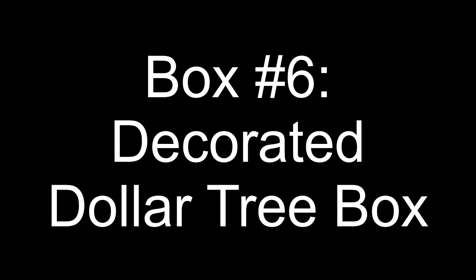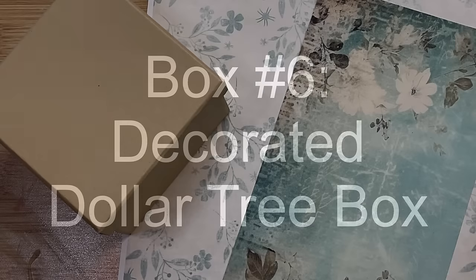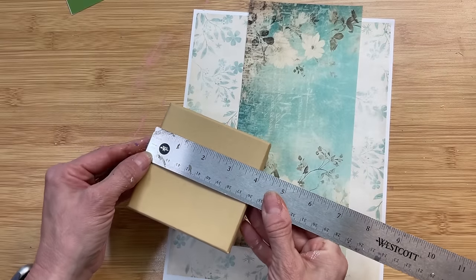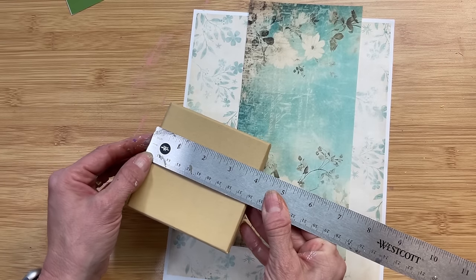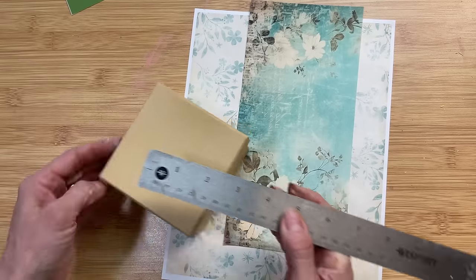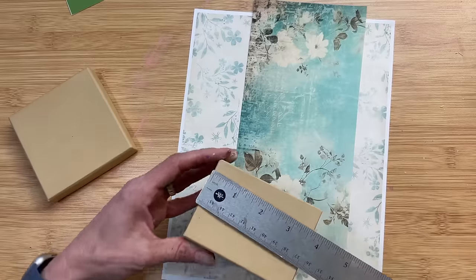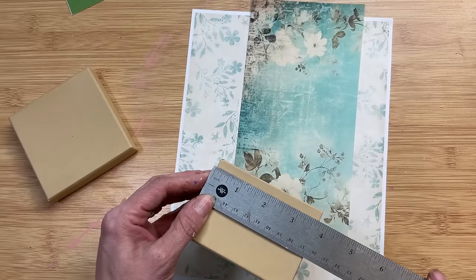For box number six, we're going to decorate one of these square paper mache boxes from Dollar Tree. I'm using some printable paper that I printed out — you could use scrapbook paper or whatever you would like. I'm going to measure the top of our lid and also each of the four sides of our box and cut the paper that I need to cover them.